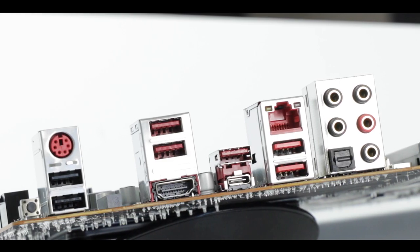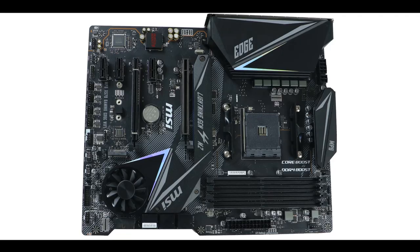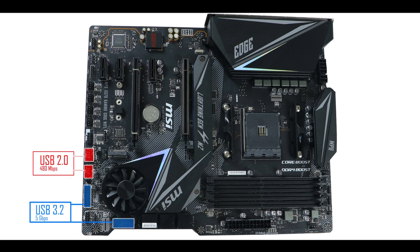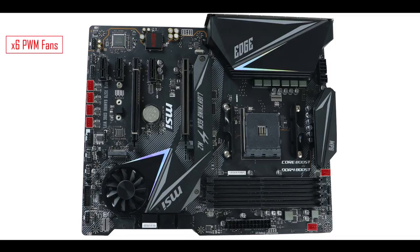Front panel connector-wise, we're in the expected range — nothing more. We have a couple of USB 2.0 (480Mb/s) front panel connectors, two USB 3.0 Gen 1 (5Gb/s) front panel connectors, and no 10Gb/s Type-C. That's not very surprising at this price range, but it's always disappointing given the capability of the X570 chipset.